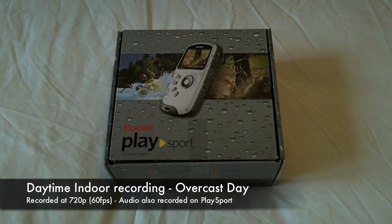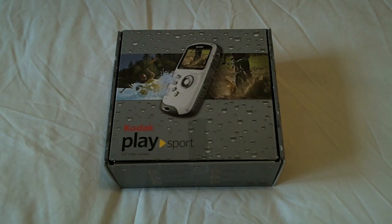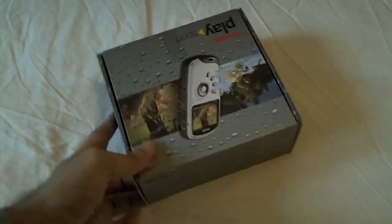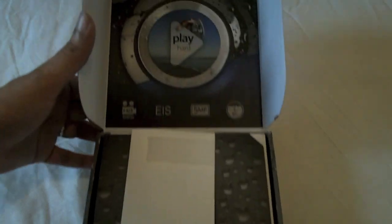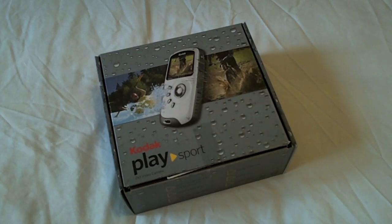This is recording at 720p, 60 frames per second, indoors with no additional lighting whatsoever. It's an overcast day, so it's not particularly bright outside either. I'm in the middle of a room with a window to the left-hand side. Not too bad looking at the screen — this is a typical example of what you'd get indoors on an overcast day with no interior lighting.